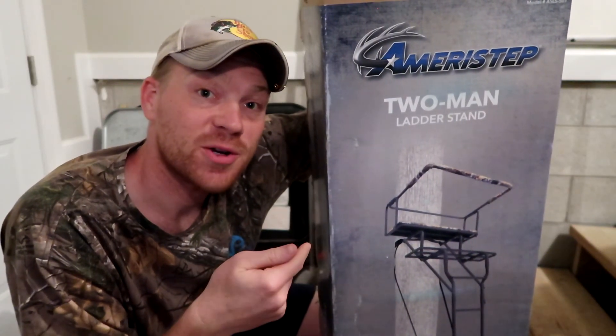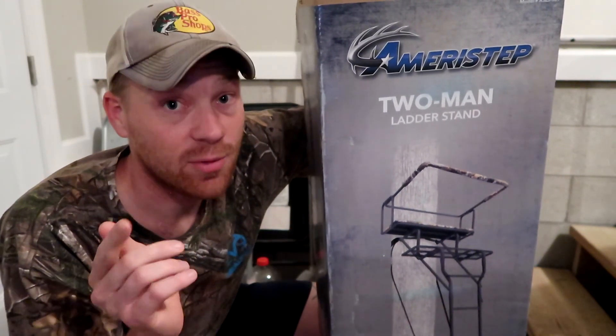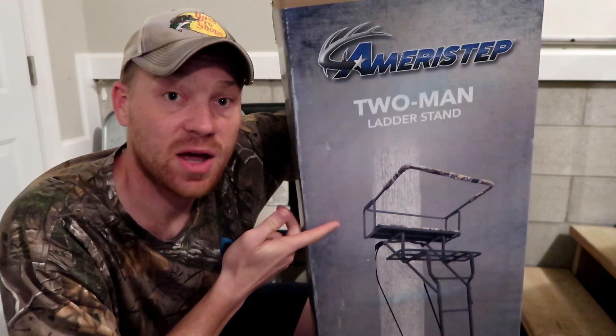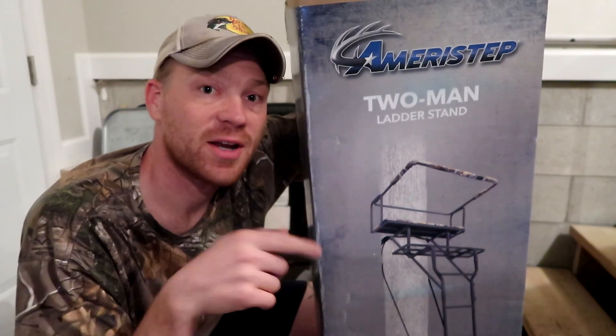I failed to mention it while we were shooting this video, but if you're interested in this deer stand — which I recommend — check it out. I'll put some links in the description of the YouTube video where you can check it out on Amazon or Walmart. If you click those links it helps me out, appreciate it guys.